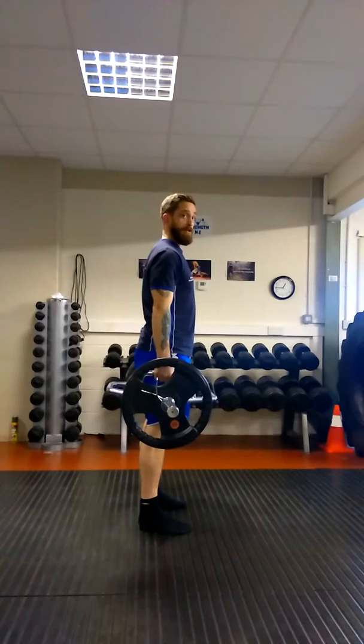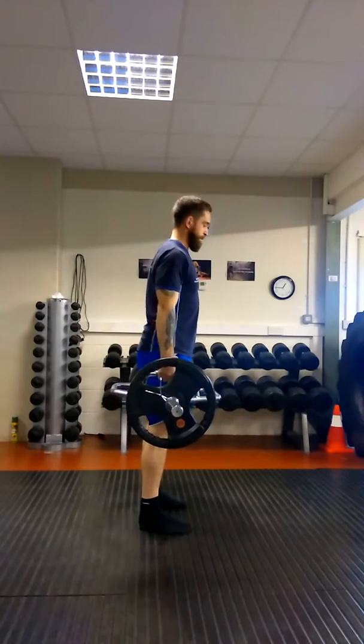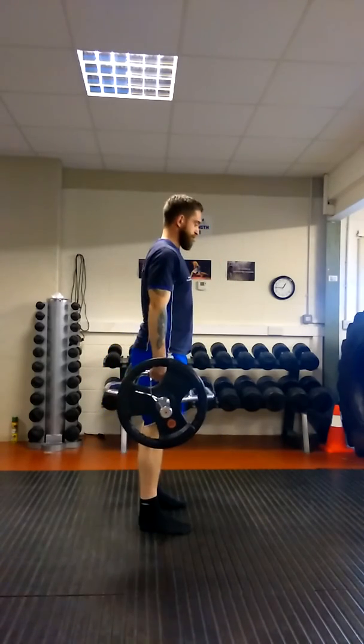Come forward and squeeze the glutes as well. And back. It's really important to do that. You can keep your head down your knee, and you're going to push through.